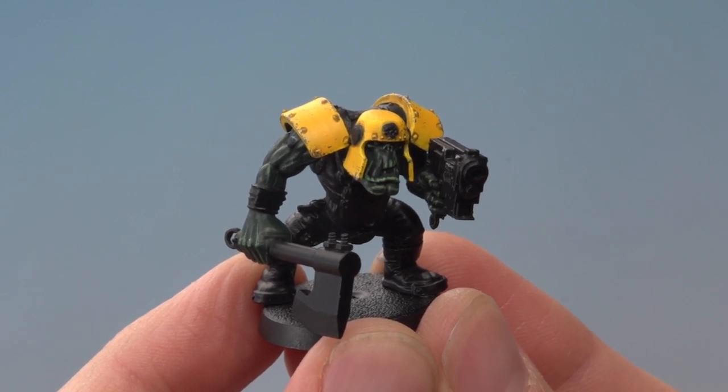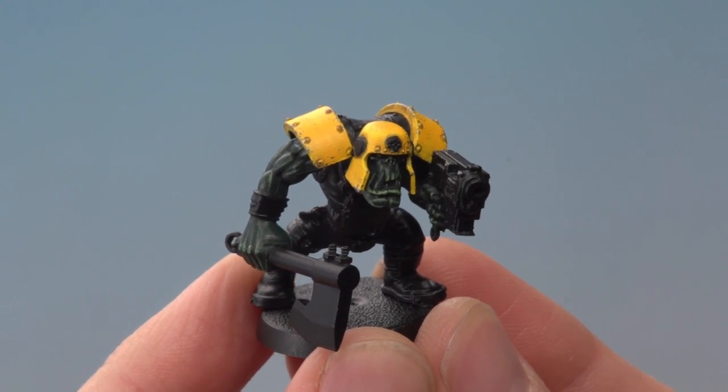And here we have the completed yellow armour of this Bad Moon Ork. Really cool effect and really easy to do, and of course you can apply this to any Ork miniature you want to paint, from Flash Gitz to Deff Dreads. I hope you guys have enjoyed this one and we'll see you again soon.